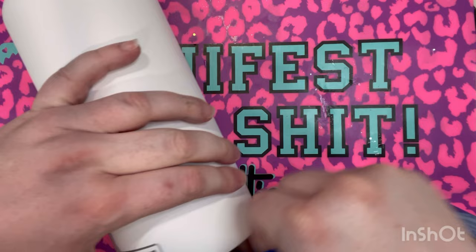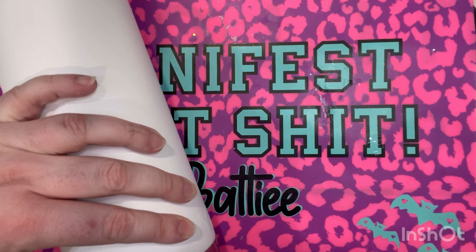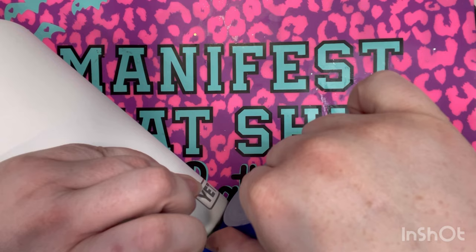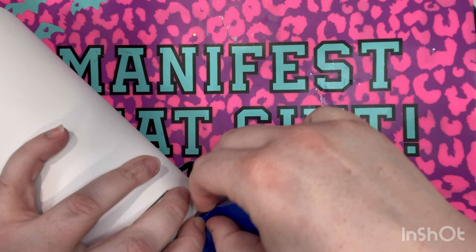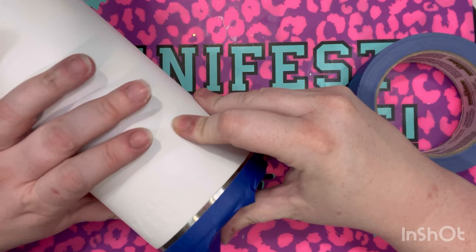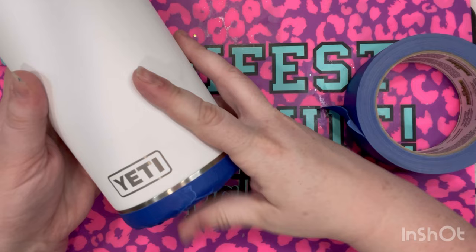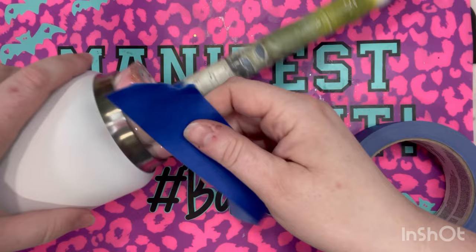First I'm going to start by taping the bottom off. We're taping the bottom to prevent any cracking if a customer happens to drop their tumbler — this is just an extra precaution I like to do. I'm going to leave a little bit of that stainless steel exposed so I have a nice good seal on my epoxy, then press down the tape to make sure it doesn't get in the way when we glitter or epoxy.